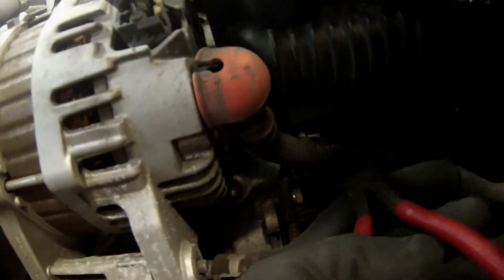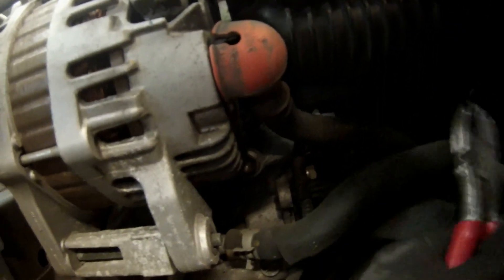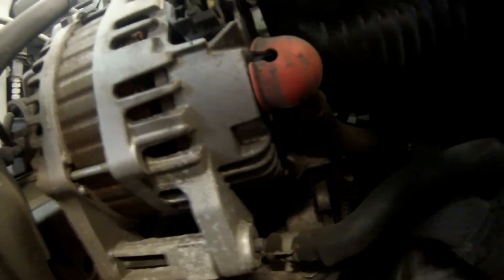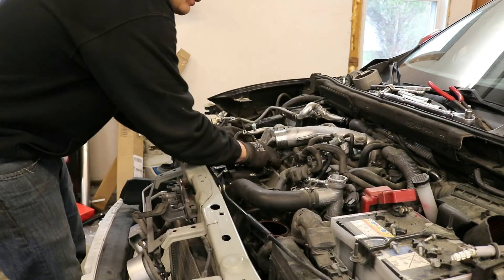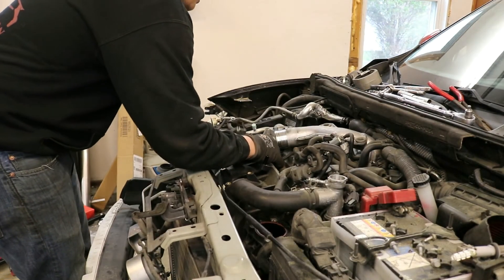Under the intake manifold, there is one more wiring harness you need to separate. Use a pair of cutting dykes to remove the wire loop. Then wiggle the intake manifold around until it comes free and remove it from the vehicle.